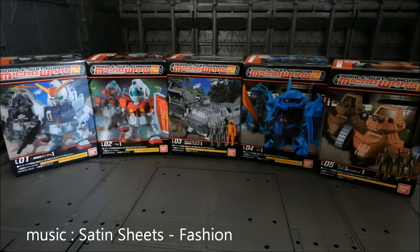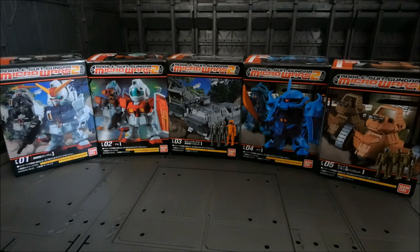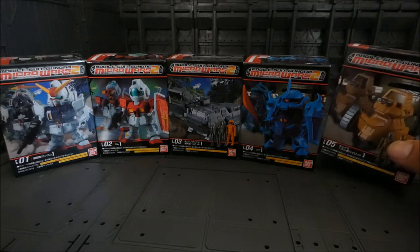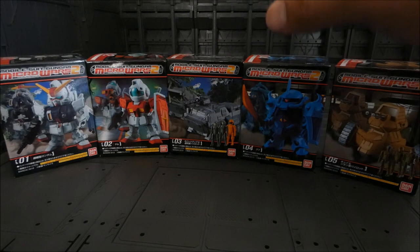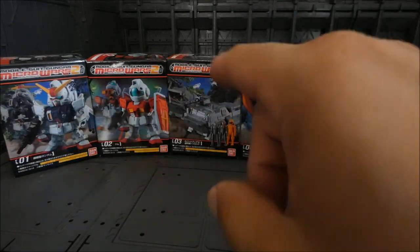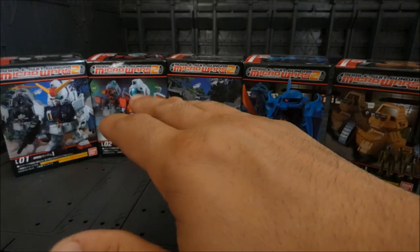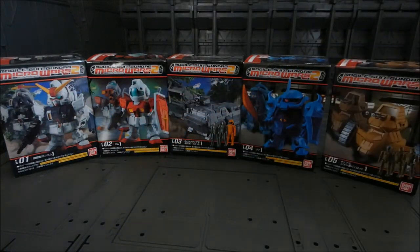Let's look at what we have in front of the camera. This is Mobile Suit Gundam Micro Wars — I believe this is the second series. These could be pretty cool; I haven't opened them yet. There are ten altogether in one box, which is about 40 bucks, and there are five different characters or toys.